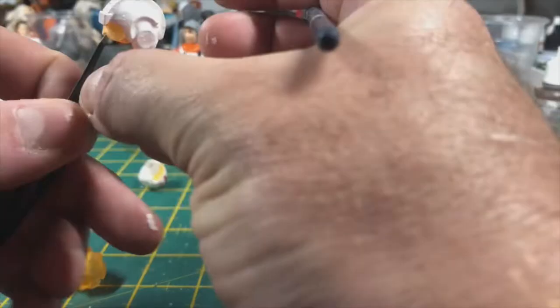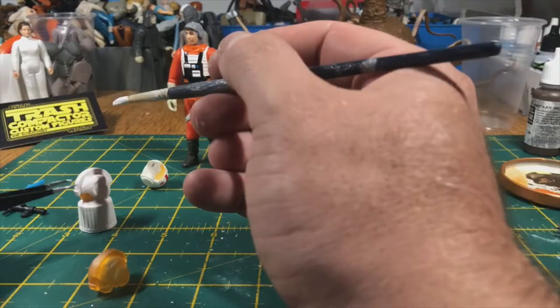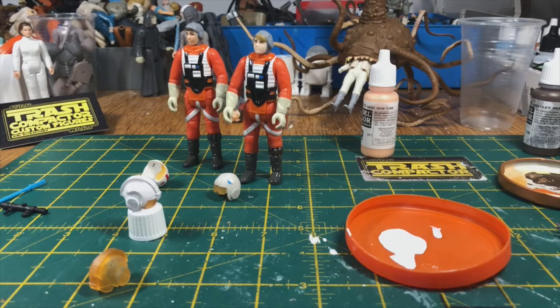I've just transferred it to a pair of tweezers to give myself a little bit more control holding it, because I can't get round to the edges when I've got it stuck on my finger. So I've painted the first helmet — I'm going to pop that down, touch up some bits I've missed, and then leave that to dry off and move on to the other helmet.